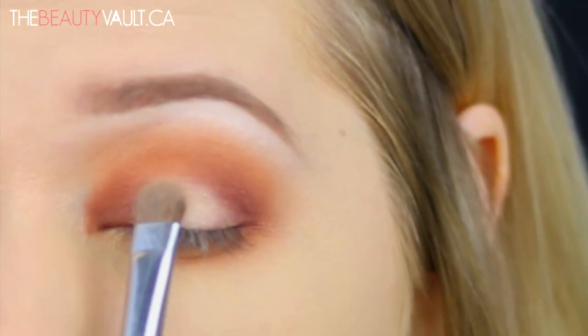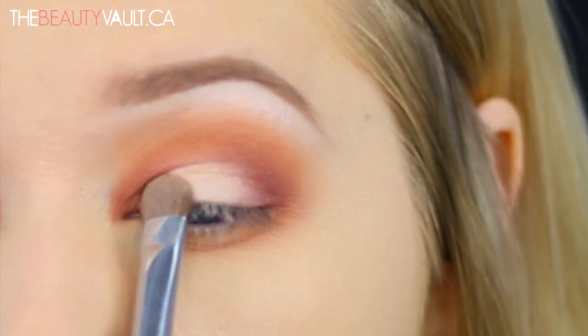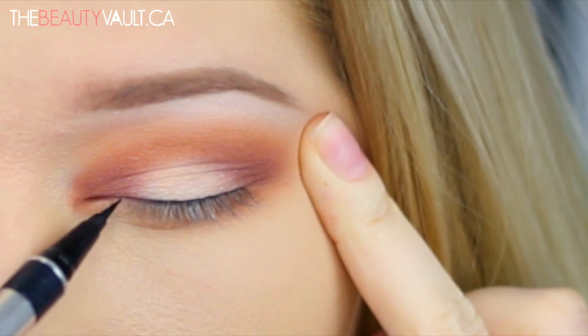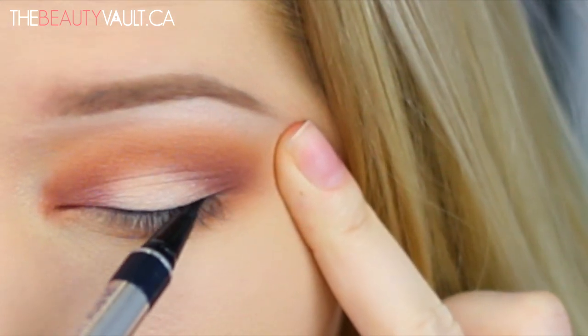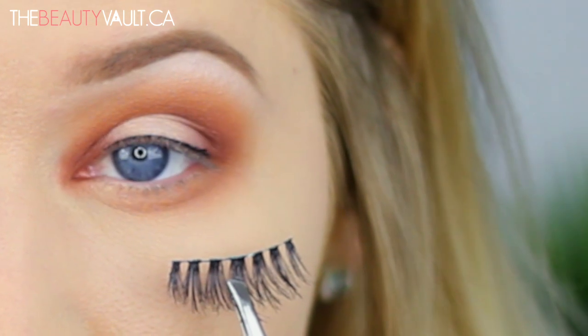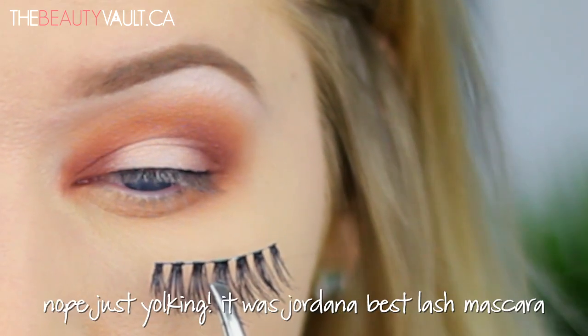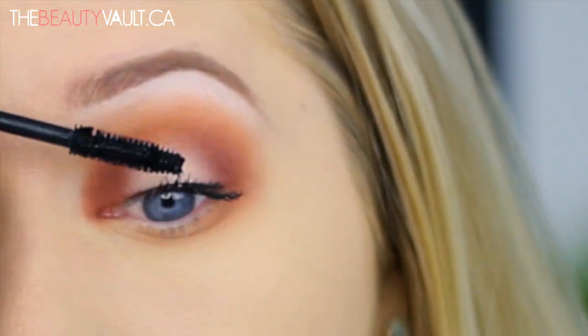For my eyeliner today I'm doing a really thin line along my lash line to blend my false lash line into my natural lash line. The false lashes I'll be using today are in the style Misha and they're by Coco Lashes — I really like these, they're kind of like a larger version of my other favorites by Coco Lashes in the style Iris. Now I'm just going to coat my lashes with the L'Oreal False Fiber Lashes mascara and pop on my Mishas.